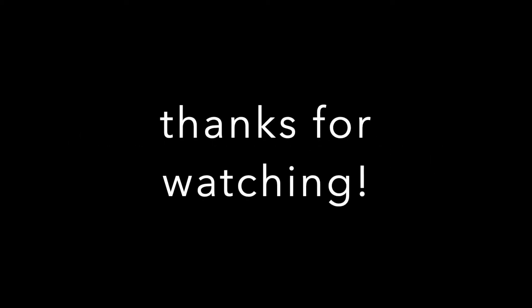Thank you so much for joining me. If you enjoyed this type of video, don't forget to give me a like, subscribe, leave me a comment down below, and I'll see you next time. Thank you so much.